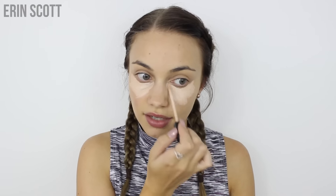Next up I'm going in with my favorite, the Maybelline Fit Me Concealer. I'm going to use this underneath my eyes and a little bit around my nose because I'm just a little bit red there. This is going to help brighten under the eye and conceal any dark circles. I also bring this up around the inner corner of my eye, because if I haven't had much sleep the night before I do tend to get quite dark in that area, and I'm bringing it over my eyelids as well to conceal any veins or redness.